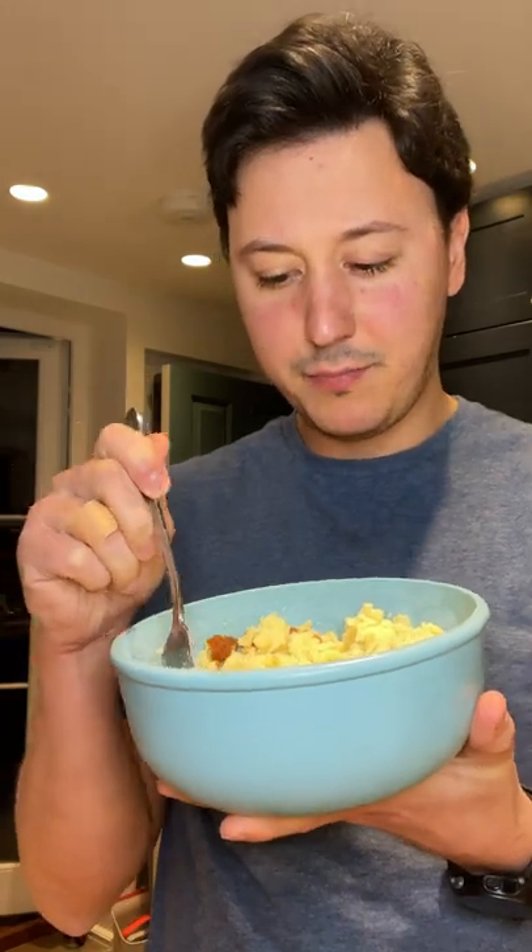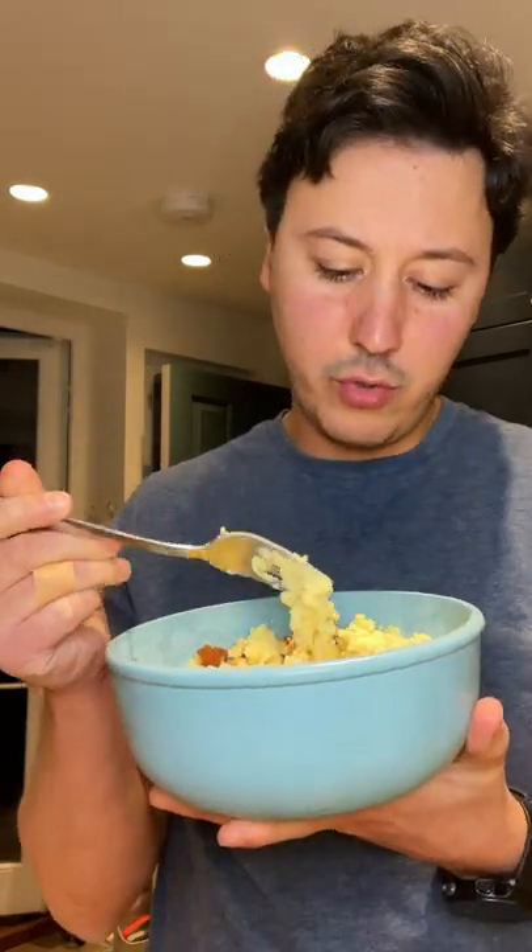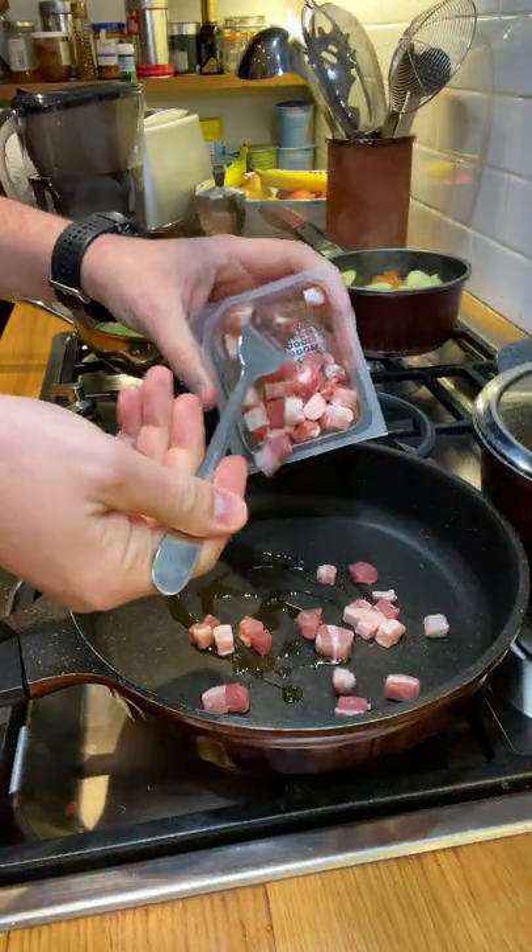I've got some leftover mashed potatoes, but what can I do with them? I've got an idea. Olive oil, obviously, and pancetta.